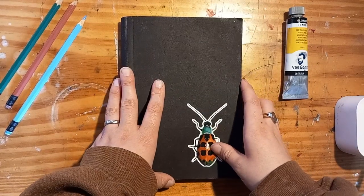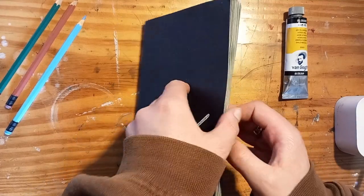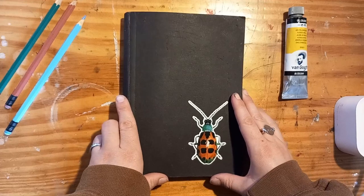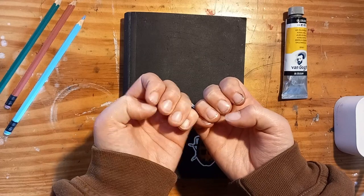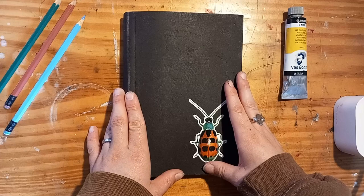Hello and welcome to my fourth sketchbook tour. This one might be my favorite so far, so I am very excited to share it with you. First of all, please excuse my dirty hands — I have been printing all morning long and that is always a very messy process.